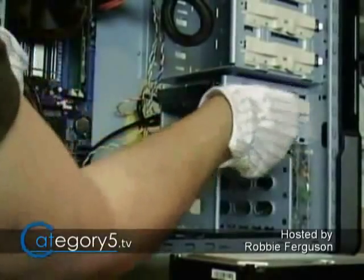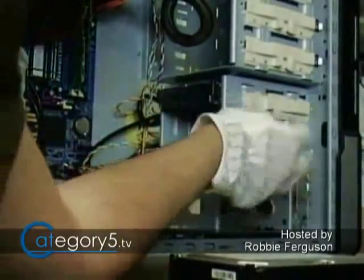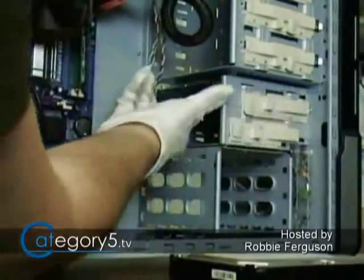And subsequently, if you were to lose your parity drive, you can replace the parity drive and then your parity drive would be rebuilt from the data drives.